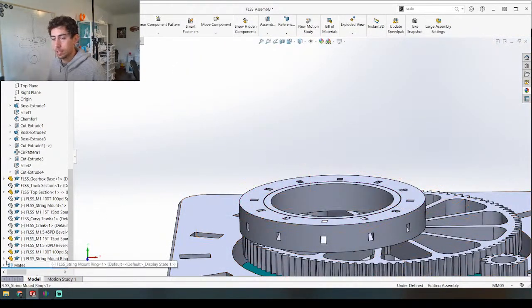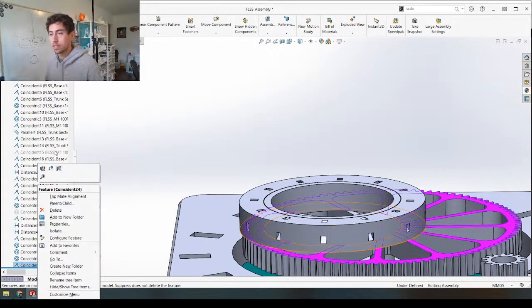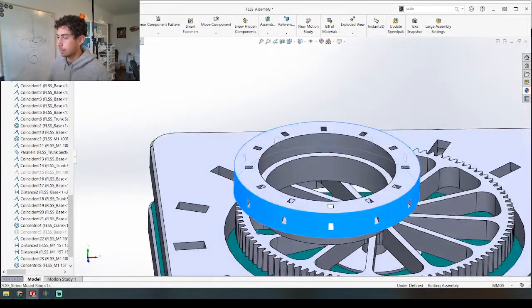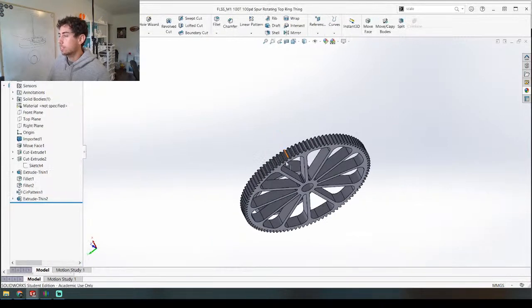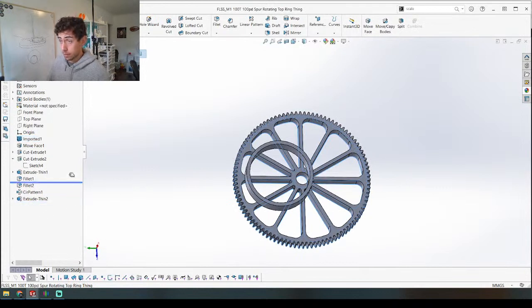Before we mate that, I can show you with the current mate why we need to think about this in order to get it 3D printable. Right now it's not constrained — it can move up and down, it can move past here because it's constrained by the top of the gear, but there's nothing holding it down. So thinking about how this is going to be 3D printed — this gear is going to be printed with this side down, printing up like this. There's probably not going to be gaps — let's just take them out for now.